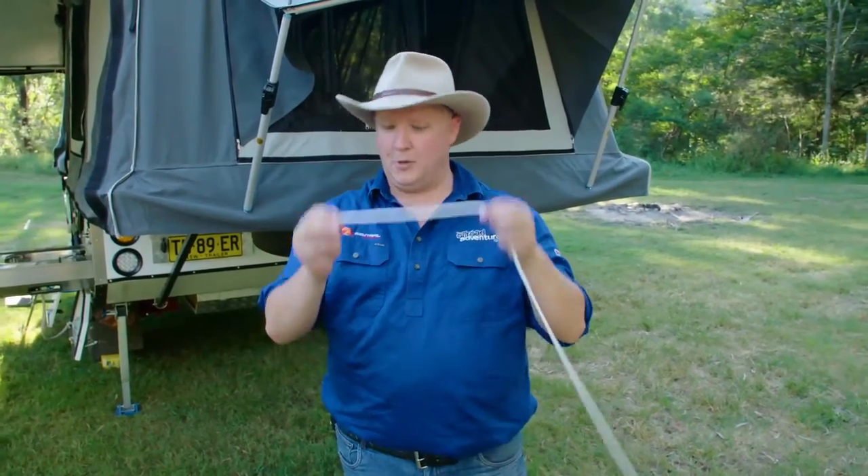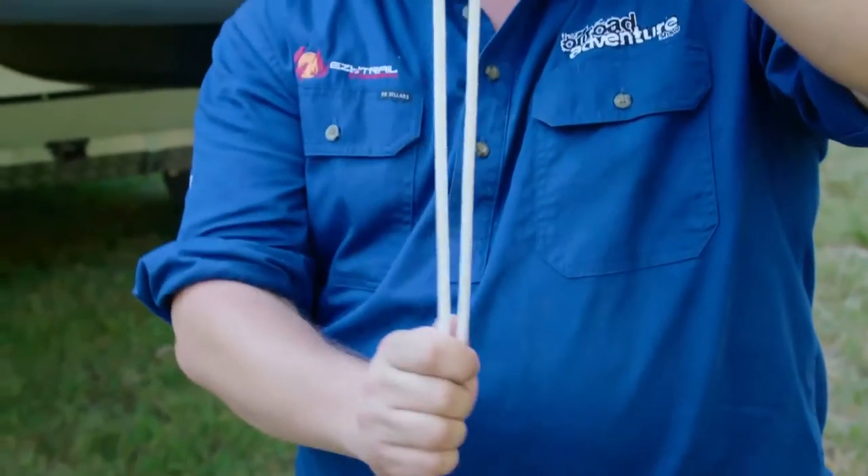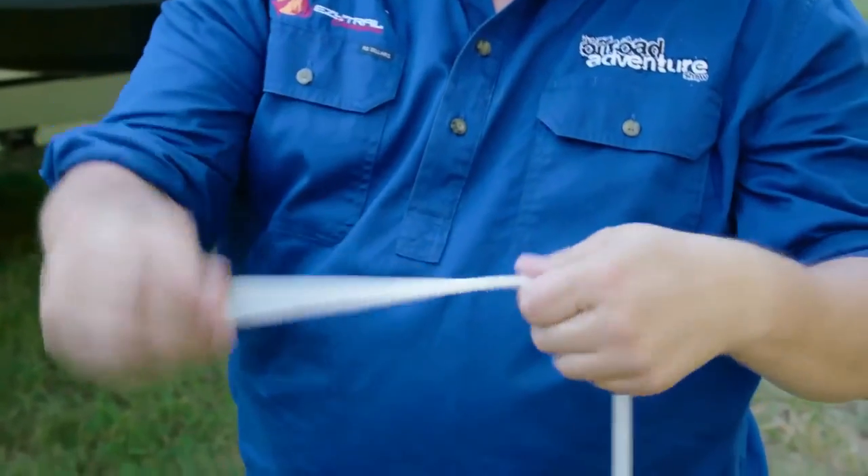There's nothing worse than a guy rope that fails when you really need it the most. So I'm going to show you a bulletproof way to make sure that your guy ropes are as solid as a rock. We'll start off with a fresh rope, and I'm looking for around about 15 to 20 centimetres. Just at that pinch there, double it over, and we're going to make a very simple overhand knot.